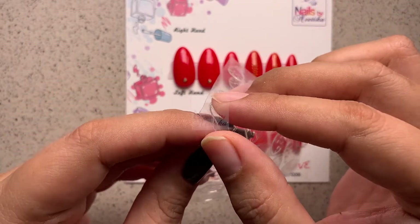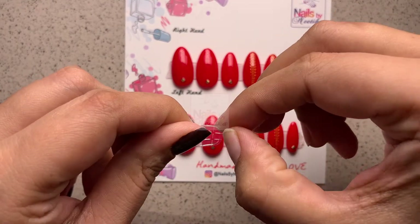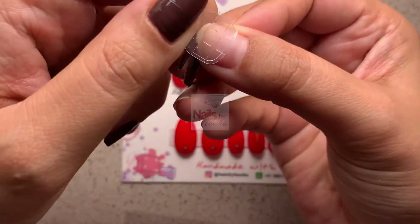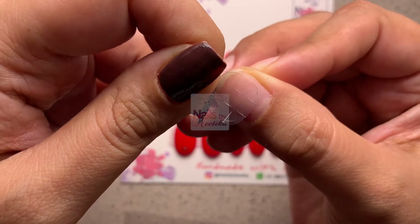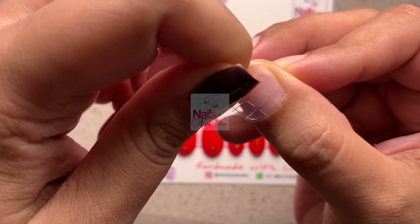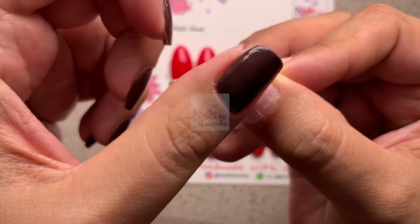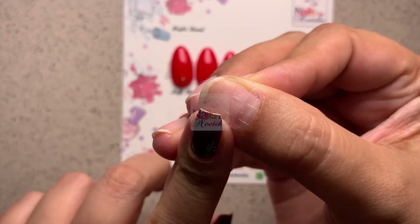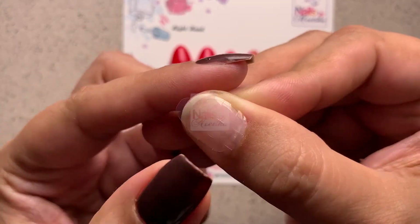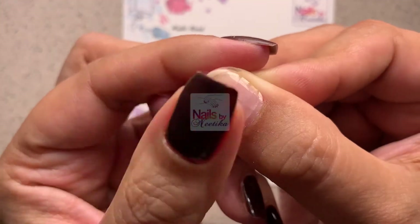Take the sticker off the sheet carefully. Hold it gently from the corner edge provided, then go close to the cuticle area and align the sticker very close to it with no space left between the cuticle and the nail. This will make your press-on nail look really natural and realistic.